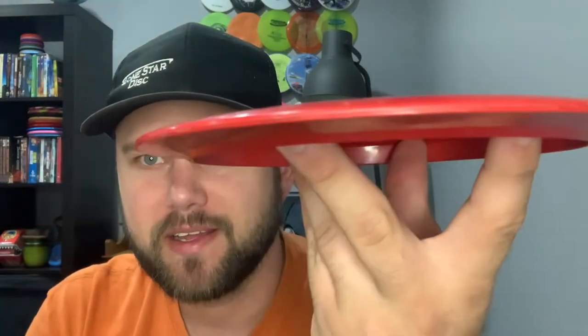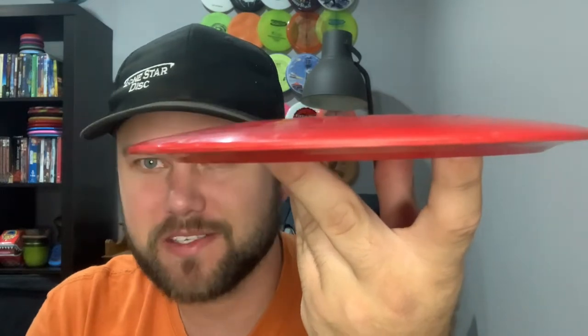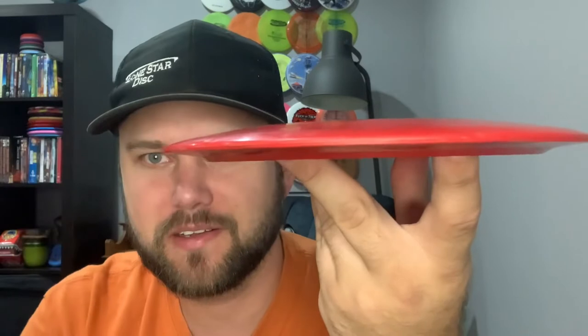I don't know if it's really the profile — it's no different at all — but you'll see in some of the throws that the Alpha one shows some more turn. It almost has like a halo effect on it, whereas the Bravo is just a nice solid red, but both feel really good. Looking at the profile, the top is a classic sharp distance driver top.